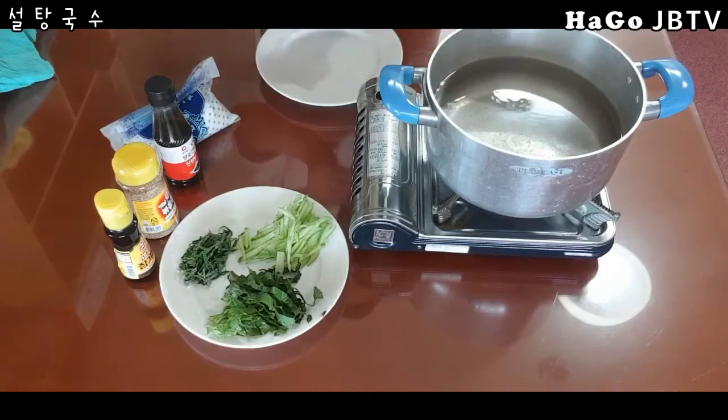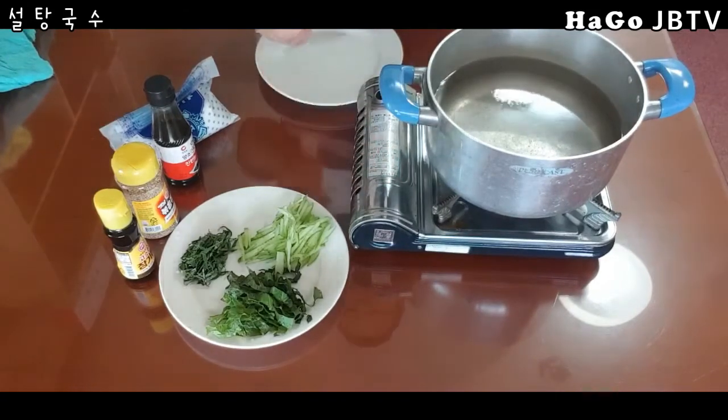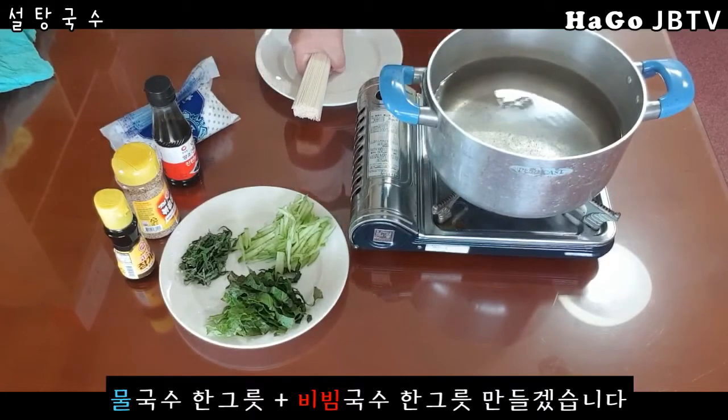국수의 양은 제가 가늠은 잘 못합니다. 이 정도 하면 1인분 조금 넘을 것 같아요. 물국수도 있고 이게 비빔국수도 하더라고요. 그래서 오늘 물국수 하나, 비빔국수 하나 두 개를 해보겠습니다.